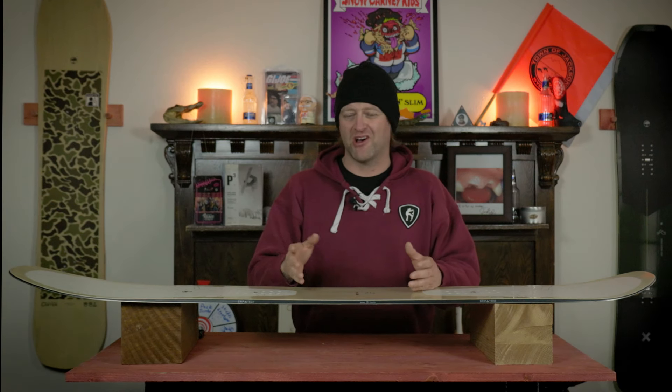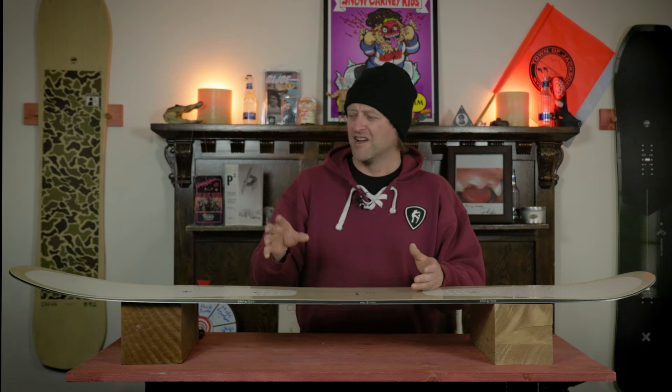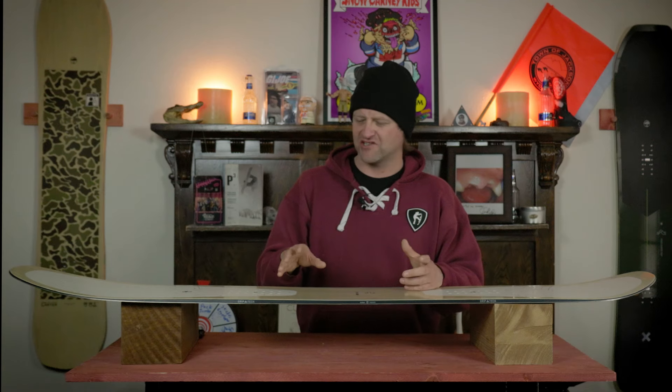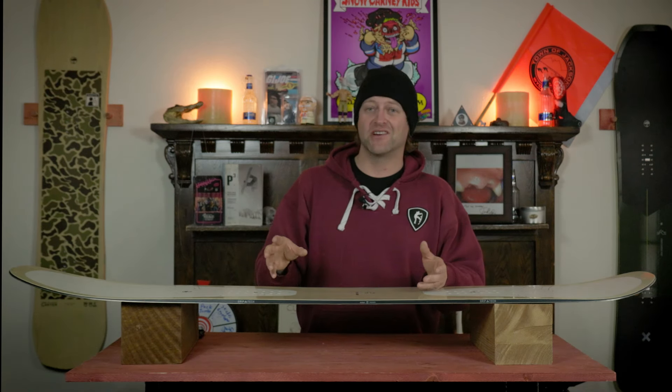You're gonna have enough snap to send a side hit or pop a roller. When it comes to jumps, small to medium-ish features are really where it stands out — anything bigger and you're gonna want something with camber, it's just gonna be easier to land. Would this be my first choice for a jump board? No, not at all — there are better boards from Arbor for that — but can it get the job done if this is the only thing you have? Yes, it definitely can.